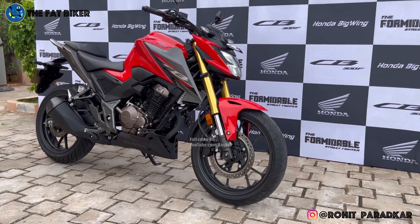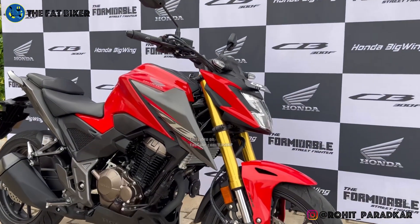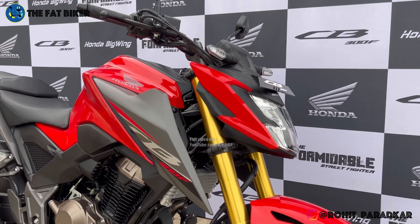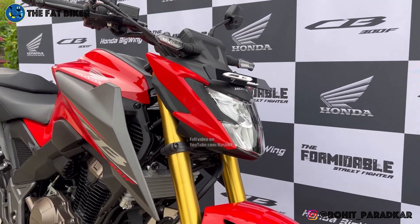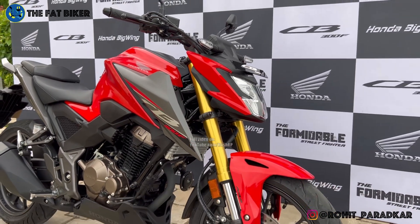Hello friends, this is the CB300F. I have shown you a walk-around video. So in this video, I will show you the 3 color options. The signature color of course is red, so this is the one.